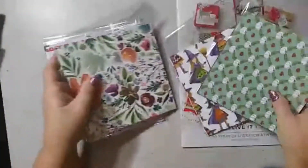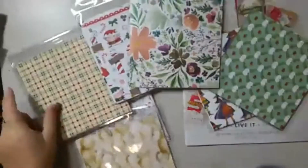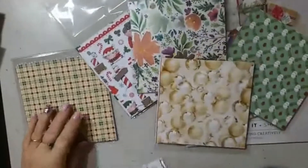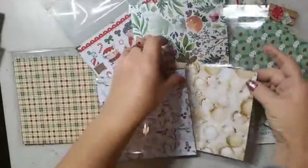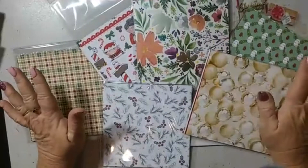In my paper share, the packs will be all in their groups of designer series paper, so you get all of these packs. What's in these packs is a quarter share of all of the designer series paper.